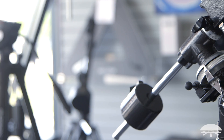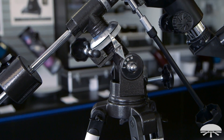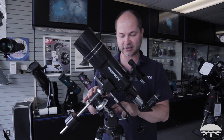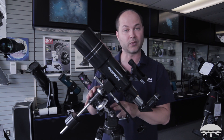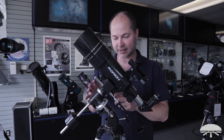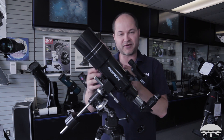The telescope sits on top of an equatorial mount, and this is a little different than your normal photo tripod, which just swivels left and right, up and down. The equatorial mount is designed to track the axis of Earth's rotation, so it'll follow things in the sky very easily by just twisting one knob. There's a little setup involved and a bit of a learning curve to figure out the coordinates.